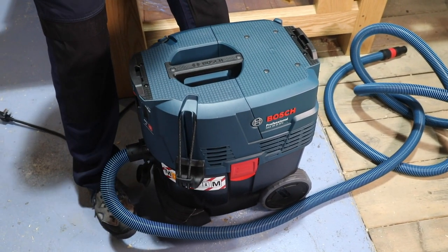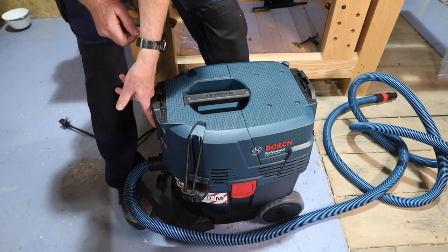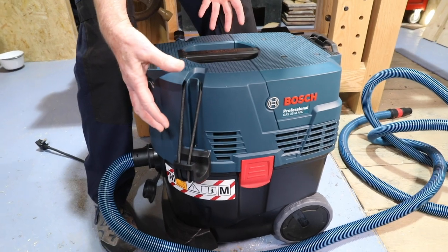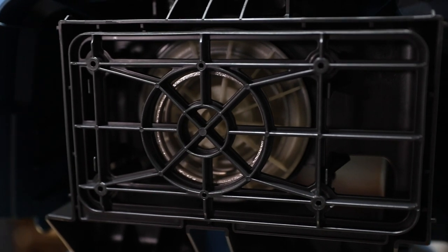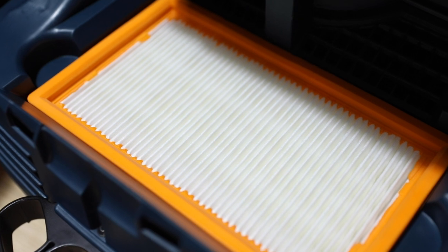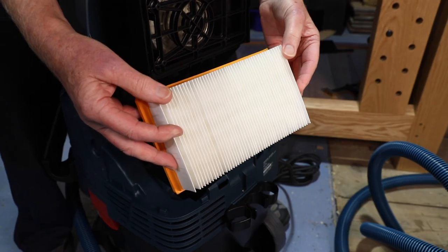Let's have a look at the machine. Obviously the motor is on top — 1,200-watt motor sucking up through. Dust comes up the hose into the bin. The bigger, heavier particles fall to the bottom of the bin. The light airborne particles — and bear in mind it's these particles that are really dangerous to health — come up and the motor tries to drag them through the filter. This being an M-class dust extractor, it has an M-class filter, which you can see is very large, washable, removable, and will need replacing from time to time.